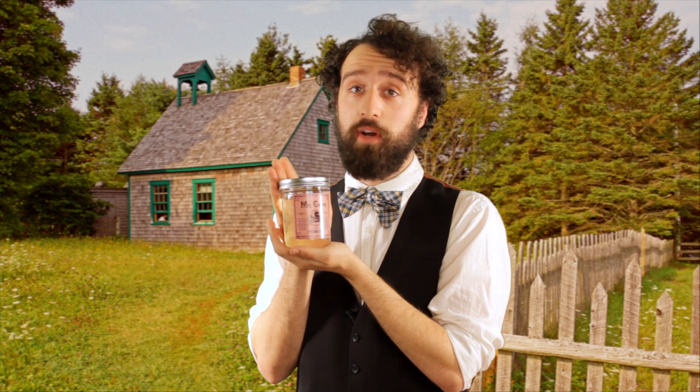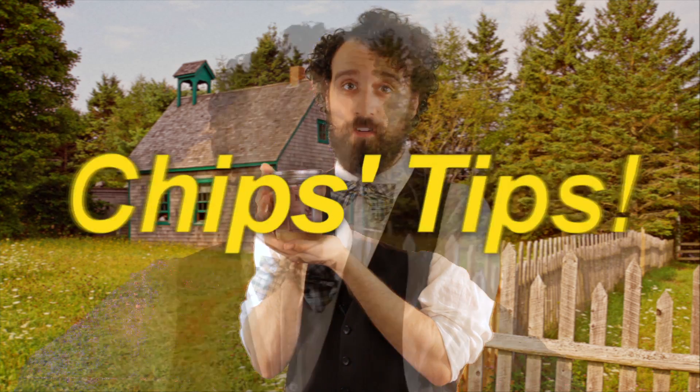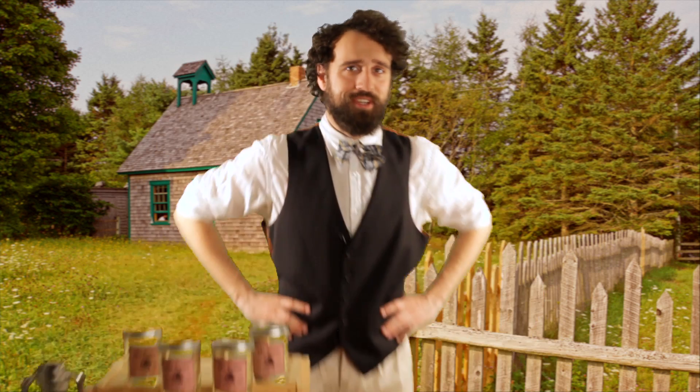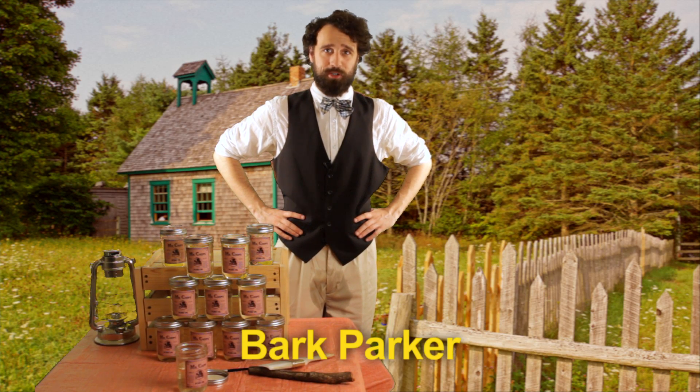Mr. Chip's brand Penis Oil is very hard to remove, guaranteeing well-conditioned skin that will last for hours. And when you're done with the jar, you can reuse it. But don't — they're not safe. And remember, I wouldn't sell it if I didn't use it. I'm Bart Parker. The commercial's over.